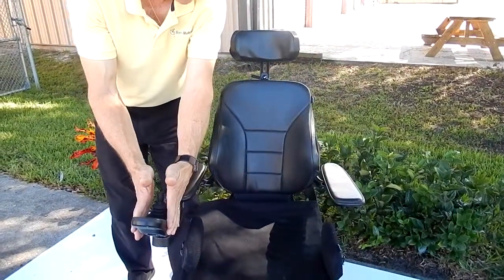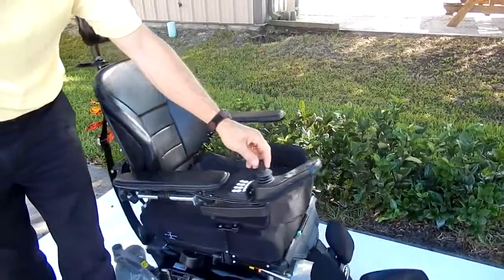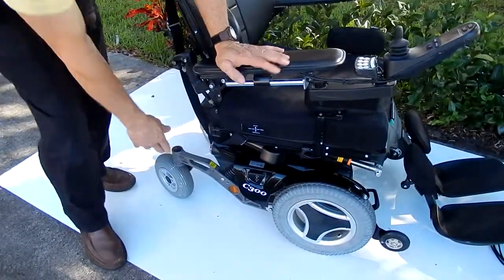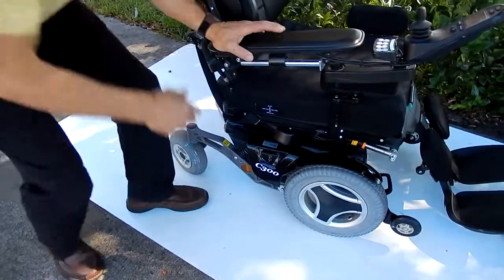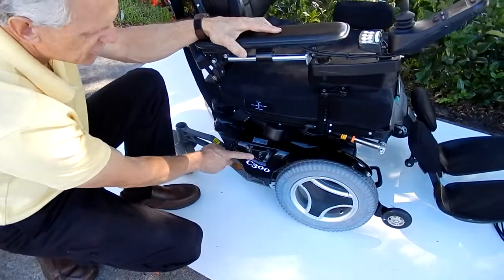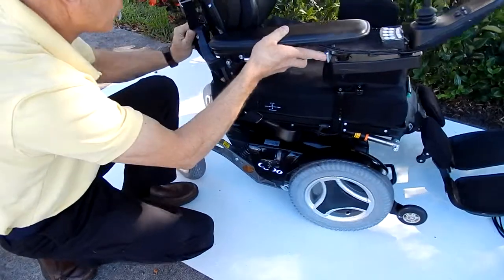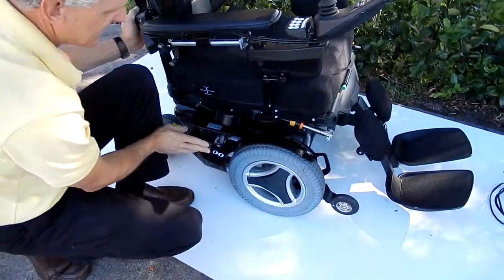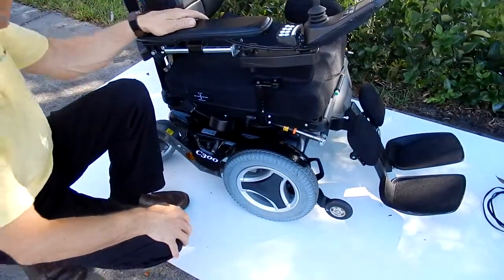The arms go up and down for easy access. The joystick can be put on the right or the left. This chair also has tie-down points — you have a tie-down point over here and tie-down points up front on each side. If you needed to put this chair in neutral where you needed to push it, there's your neutral lever right here. Pull the lever out, turn the chair off, and your chair is in neutral. Put the lever back in and those motors will be back in gear. Turn it back on and you're ready to ride again.